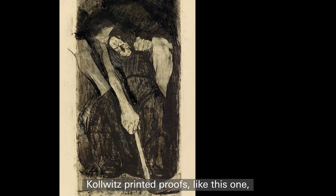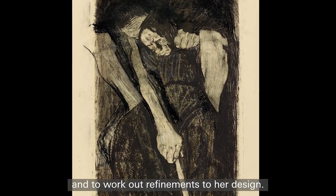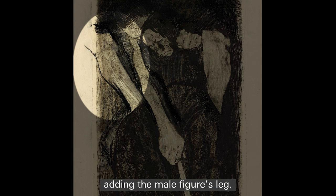Kollwitz printed proofs like this one to check the progress of her composition and to work out refinements to her design. Here, Kollwitz drew directly onto the print, adding the male figure's leg.